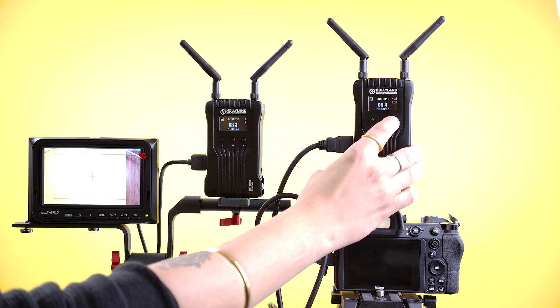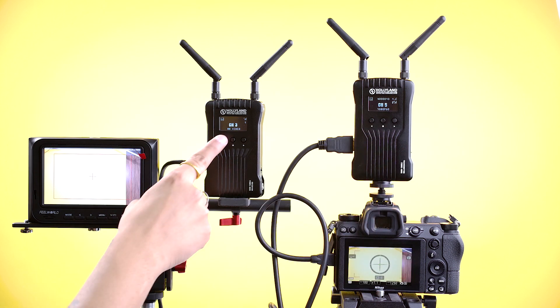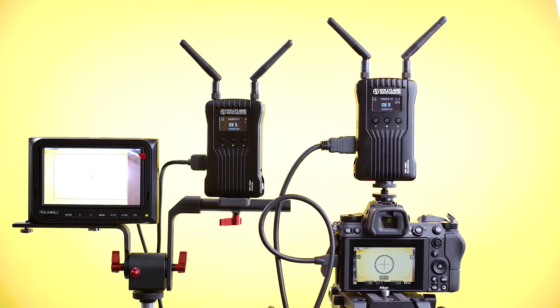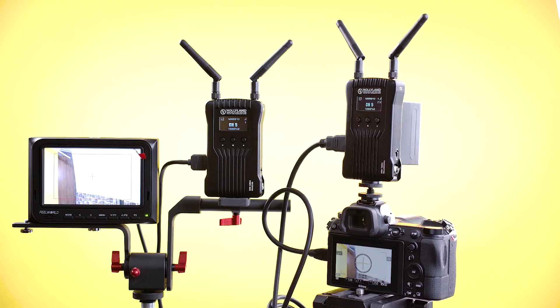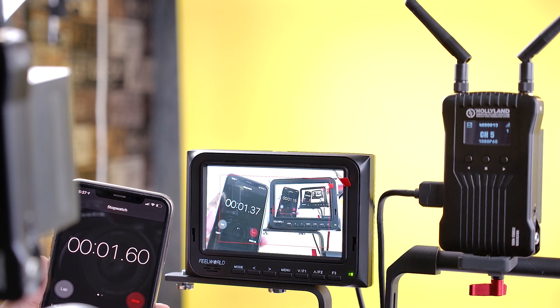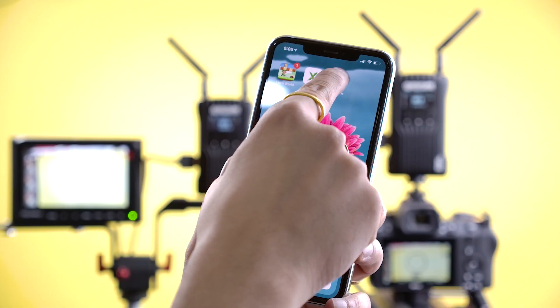If we change the channel in the transmitter, the channel in the receiver is automatically changed and linked. For example, we change to channel 5 in the transmitter and the receiver channel automatically changes to channel 5 as well. Now try moving your camera and check the live view in the monitor. Let's check the latency — wow, it's just 0.23 seconds!